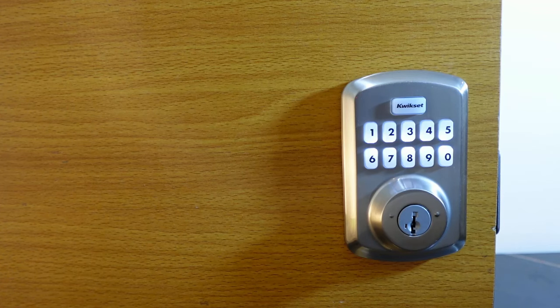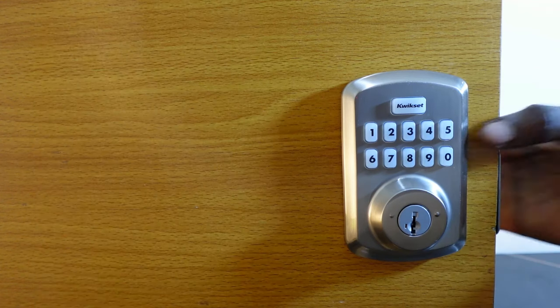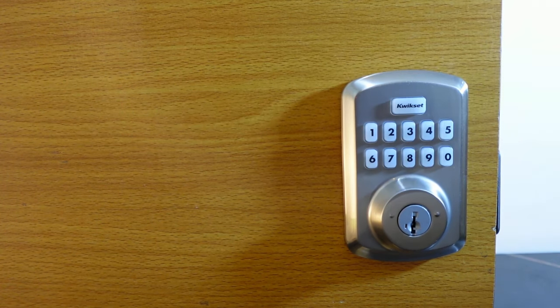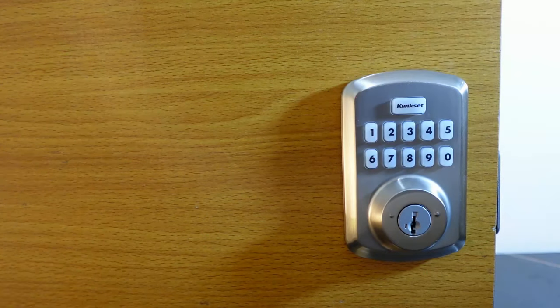If you want to cancel silent mode and bring back the keypad sound, go to the interior assembly and press the program button, then press five and hit quick set again. The keypad sound is back.